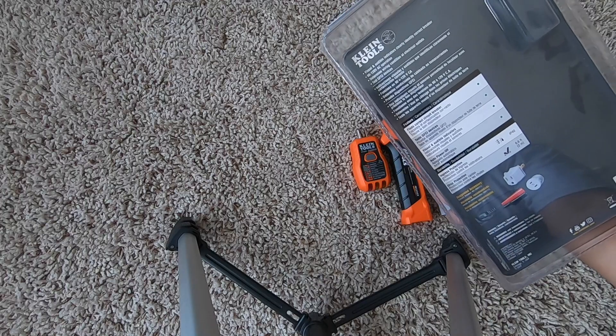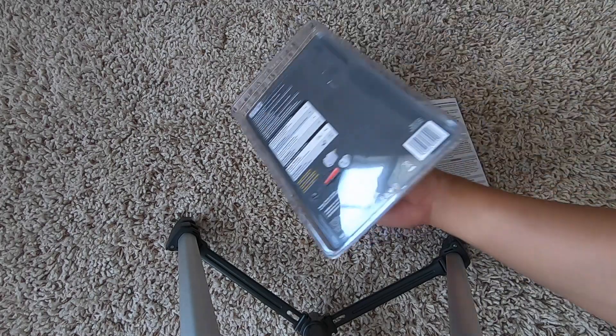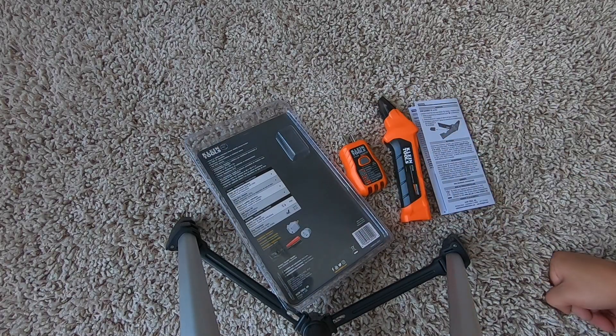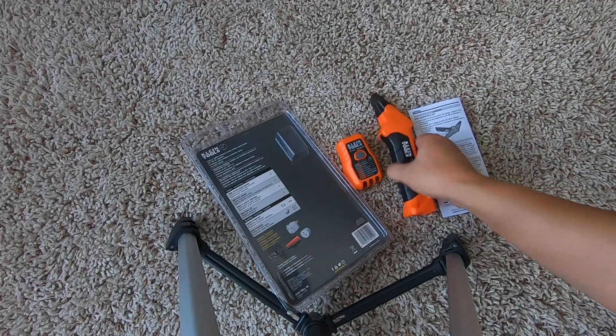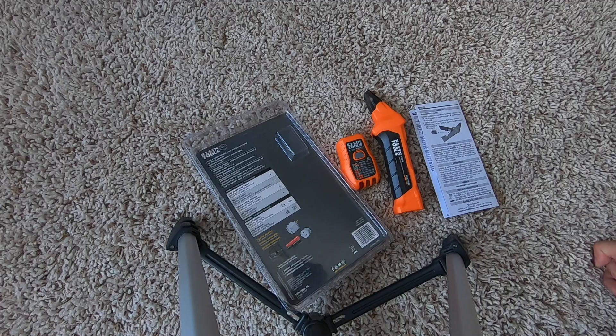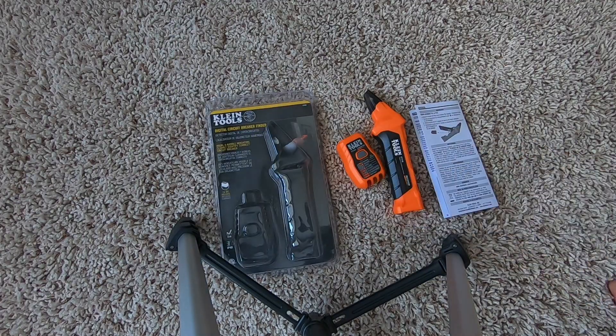I'm not sure why it doesn't work with 240 — well, this is a 120 plug obviously. I wish it would have worked with 240 with some kind of clip or something to be able to identify it using this tool. But I guess that's okay. Let's give it a test and see how it works.